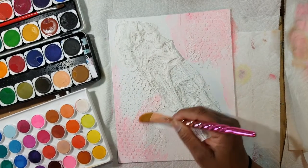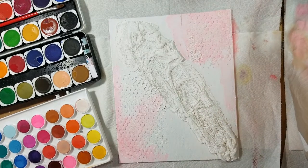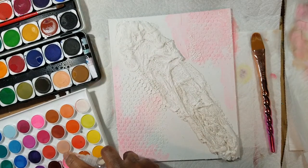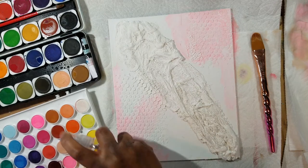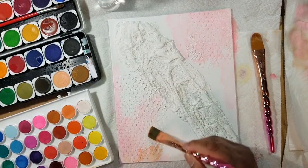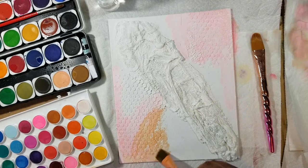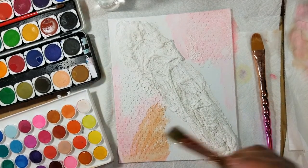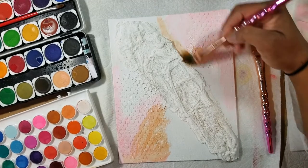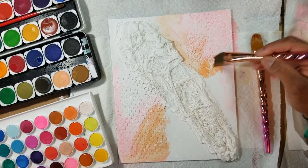I'm going to continue to paint this. I might have the wrong brush — let me see. I want to try these sort of brown and peachy colors because that's what I want to use in this piece. I like that because I want it to have a softness to it but still be vibrant and pretty. I'm not painting in any particular order; I just want the colors to kind of spread out over the piece.